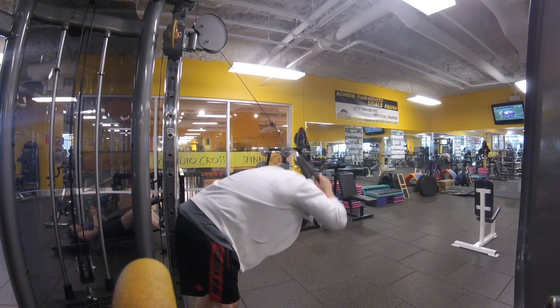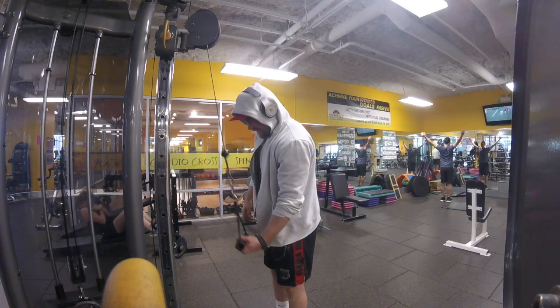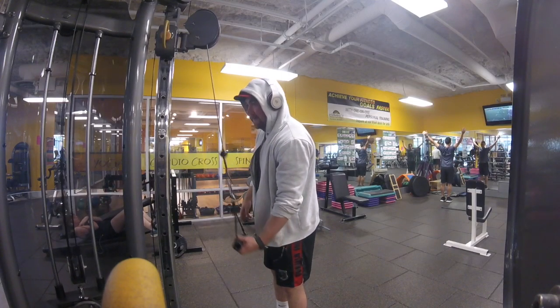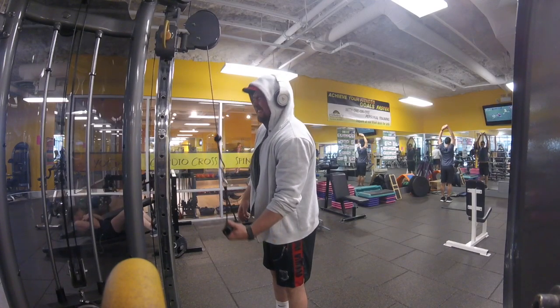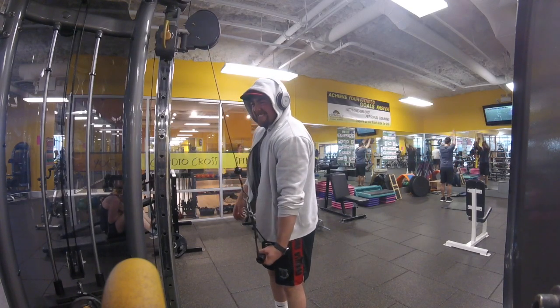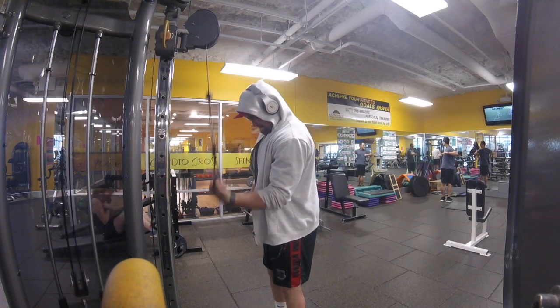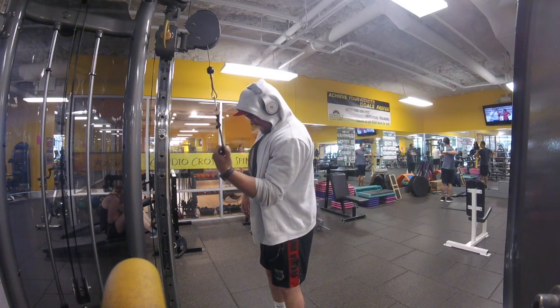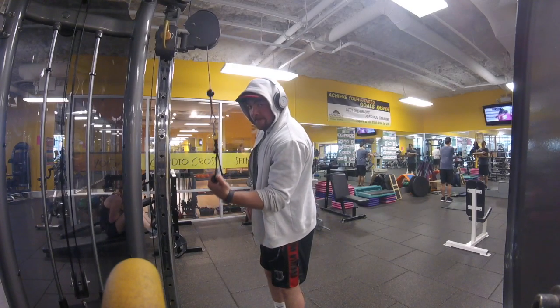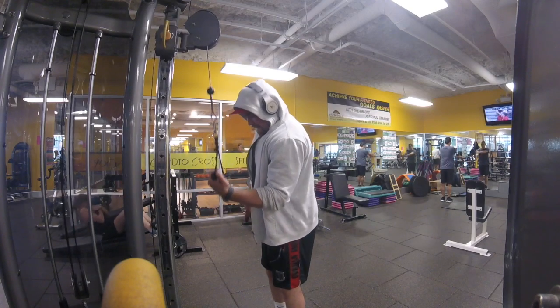For my last exercise I moved on to one-arm reverse grip cable pushdowns. Not always something I do, but I figured why not at the end of the workout — another great squeeze and something to change things up. I was really happy with how it went, got a great workout in, and the environment and everyone there was really nice.